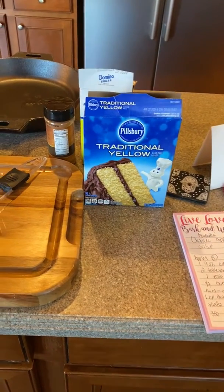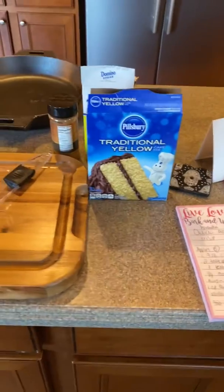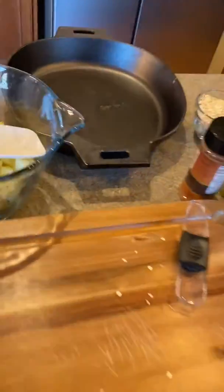Hey guys, it is April 5th around 6:25 Central Time and we're getting ready to have dinner and, oh my gosh, I don't have dessert.